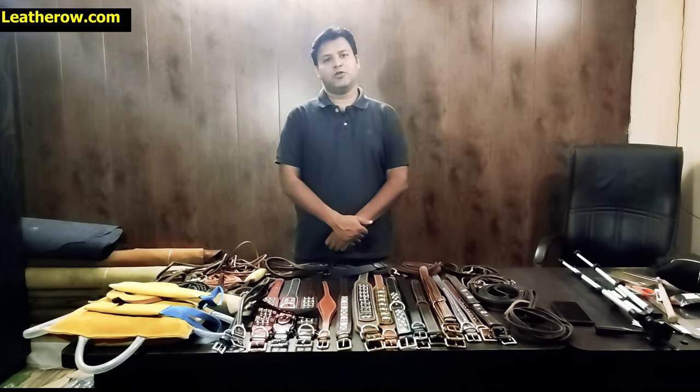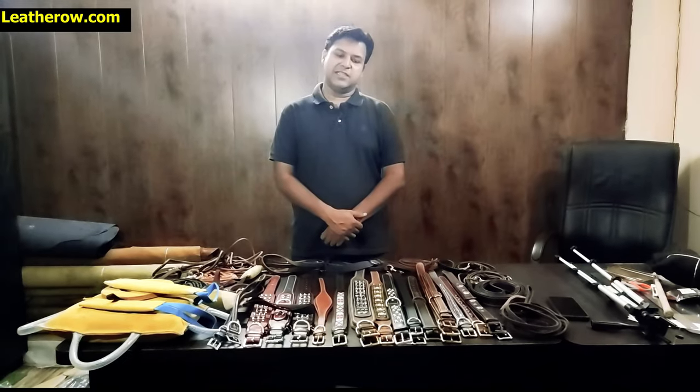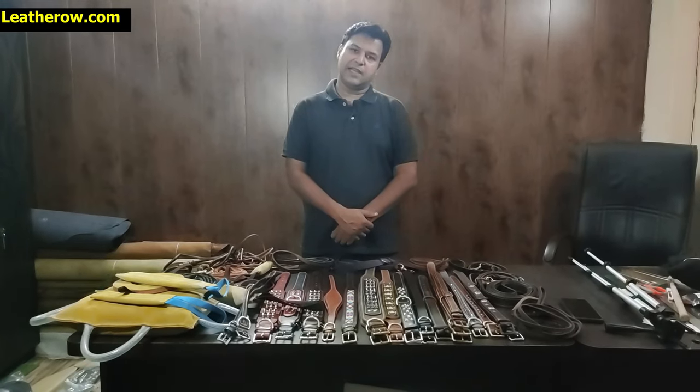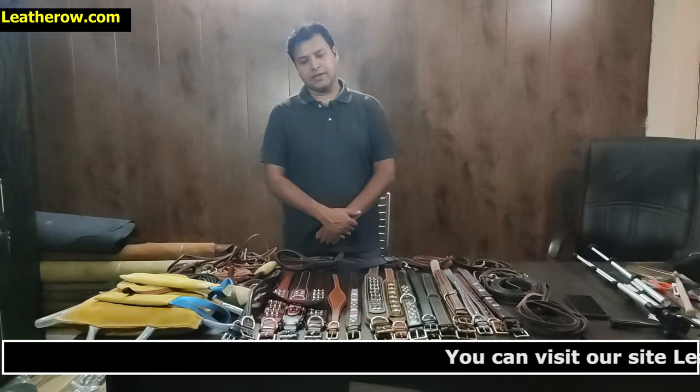Good morning friends, this is leatherow.com. We are the number one real leather pet accessories manufacturing facility. We make custom leather products on demand as well as for retail and wholesale.